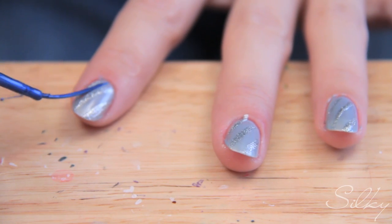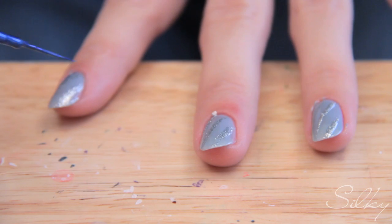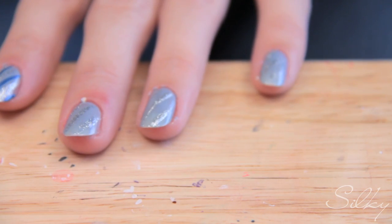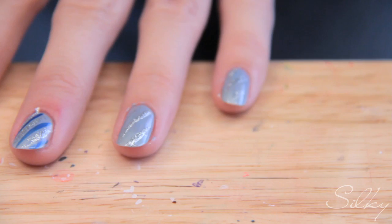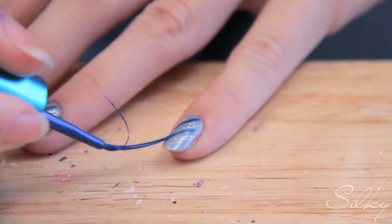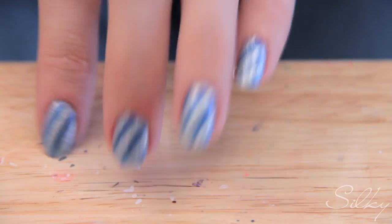Icicle, kind of. I'm going to do this on the rest of my nails. There we go — and it's done. Super simple, really, really fast, and it looks really funky once it's finished.